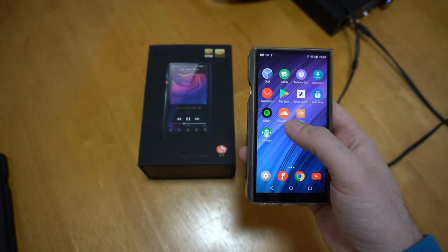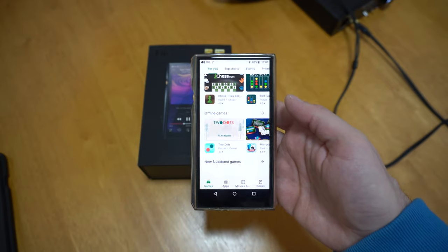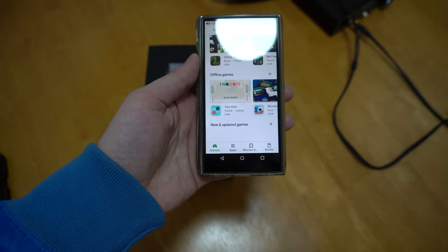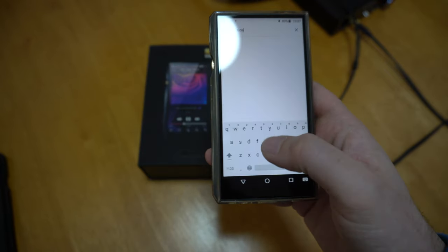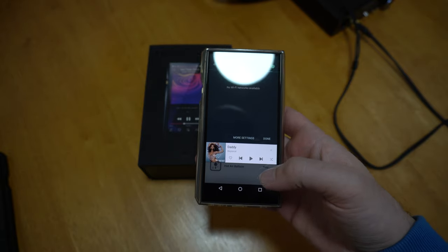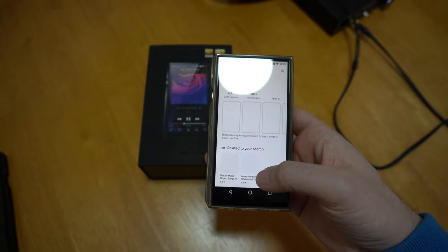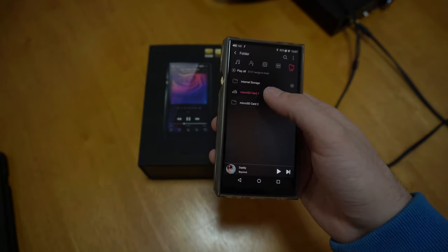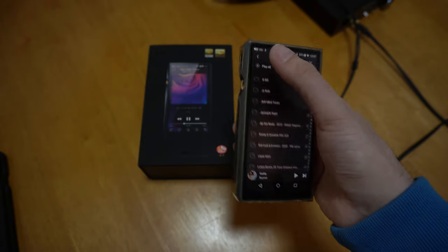You can download a lot of apps from the Play Store — SoundCloud, anything you need. You can even play games. All of my music is on SD cards, so that's my main use. But you can stream as well.